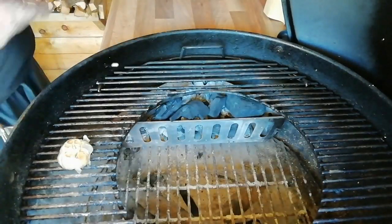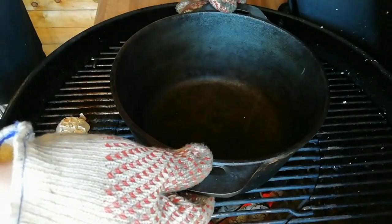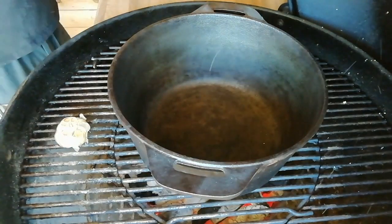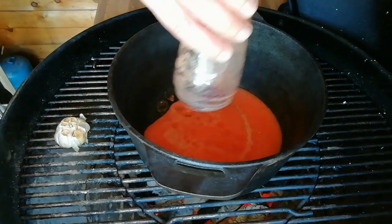We're now going to set up for a direct cook. We're going to move the charcoal baskets in, then get our cast iron pot directly on top so that we can boil this down to get the right consistency.